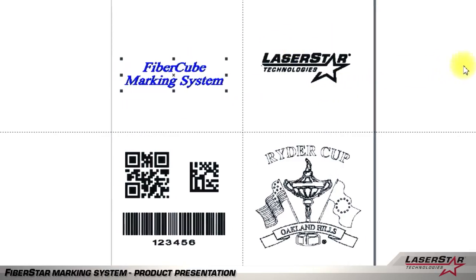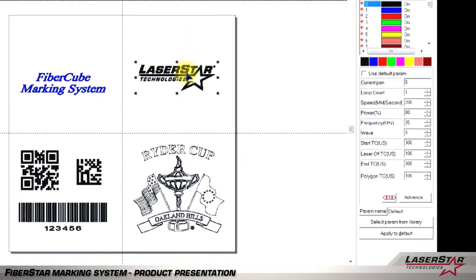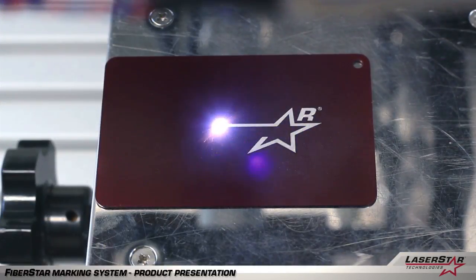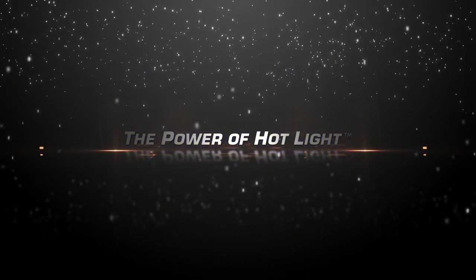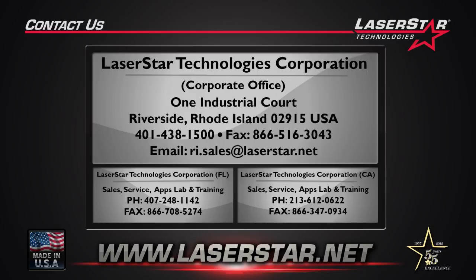Once a pattern is selected, the image will become bold for your reference. Parameters are easy to change, allowing you to control the speed, power, and frequency of the laser system. We also give you the ability to produce a red alignment laser profile rectangle. Once you've positioned your part, you then simply click mark, and the laser will provide the results required. Thank you for taking the time to view LaserStar's marking system product presentation. For more information on any of the machines you've seen here or any of our other products, please visit laserstar.net, laserstar.tv, or contact any of our national sales offices. Thank you for joining us.